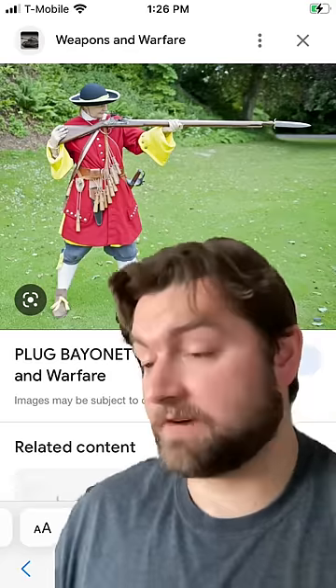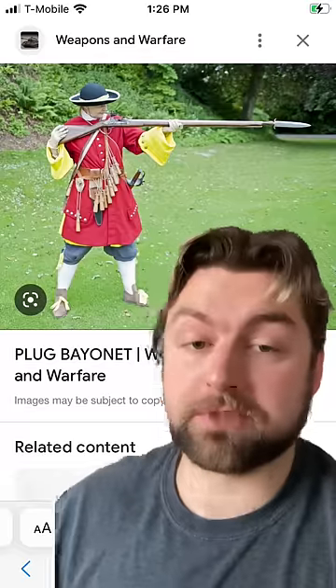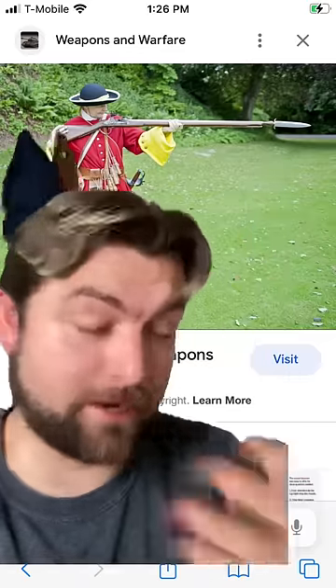In the early days of guns, plug bayonets were actually a viable option, as after you fired your gun it took a while to reload, so if the enemy was coming close, you just turned your gun into a spear. If you did this before you fired your weapon, though, and then you tried to fire it, well, the entire thing would explode.